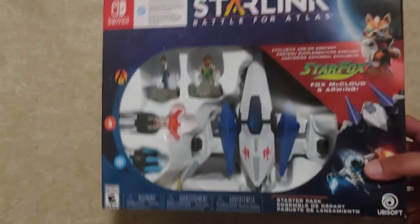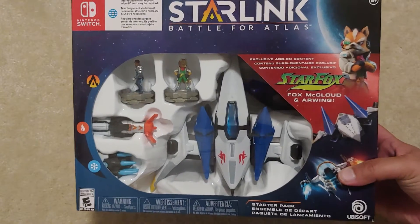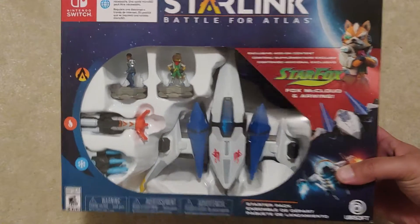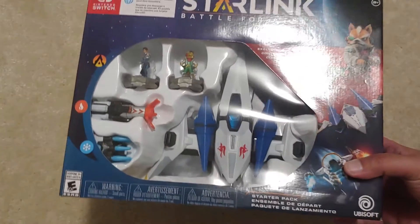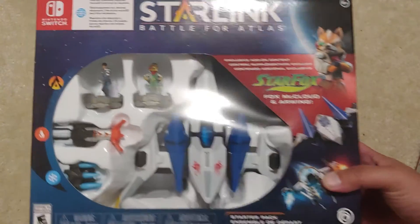This was on sale — Starlink. Original price is $59.99, now it went down to $9.99 at Best Buy. That's a steal, man. And plus I like Star Fox, I like the little ship too. So $10 at Best Buy.